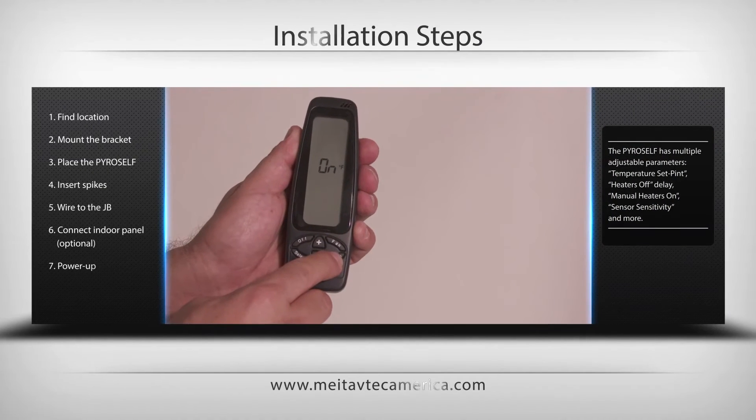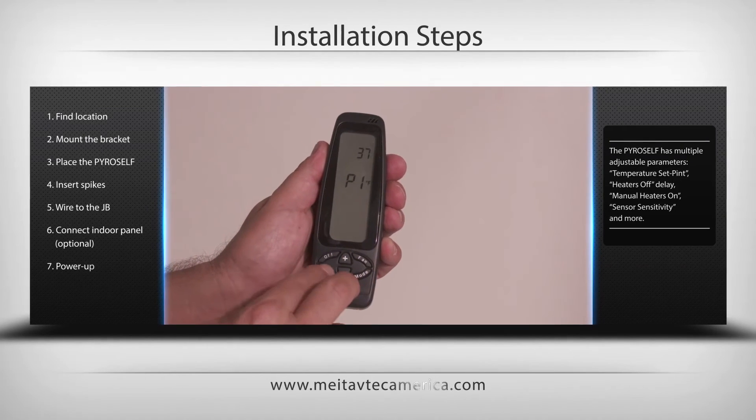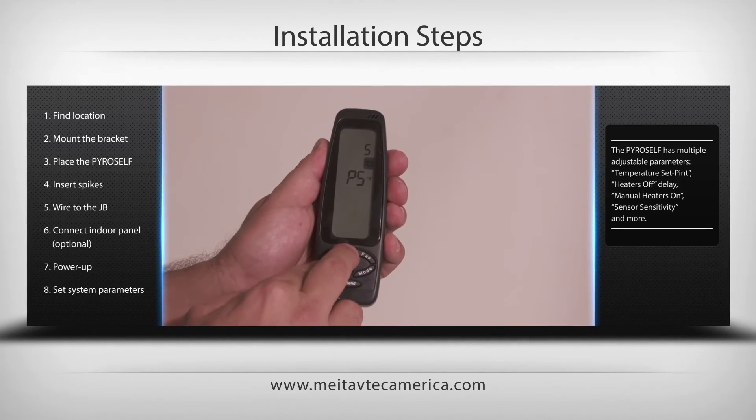Switch the PyroSelf on using the switch at the bottom of the unit. Using the RT Pyro remote control unit, set the requested system parameters if needed and test the system.